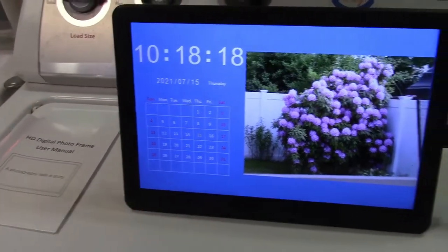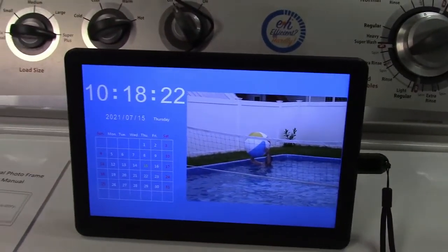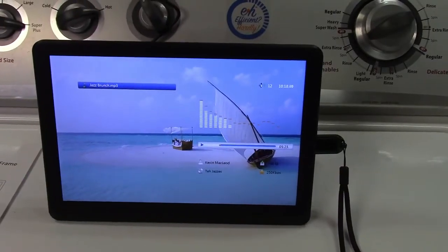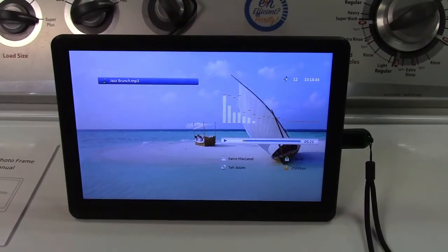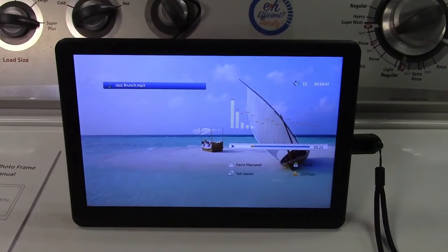The current day is marked in yellow — a little hard to see, but it's there. It will also run through the slideshow at the same time, so if you need a clock, it can do that. It can also play music if you want.